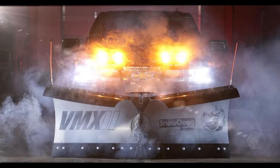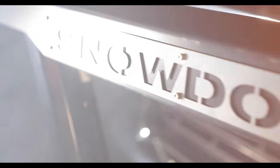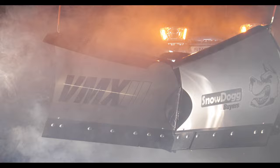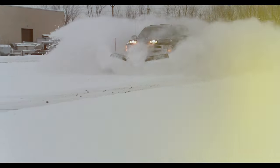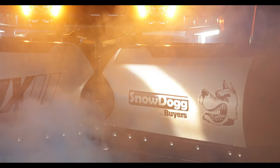Introducing the VMX2, the newest addition to our powerful, rapidly growing lineup of SnowDog V-Plows. The VMX features the strength and versatility users have come to expect from a SnowDog V-Plow. Weight optimized for pickups like the Ford F-150, Silverado 1500, or Ram 1500 series.